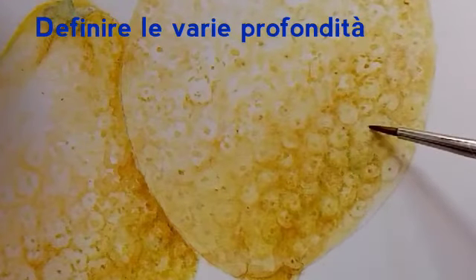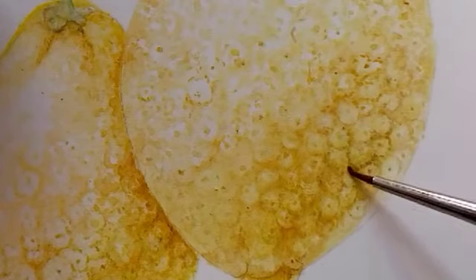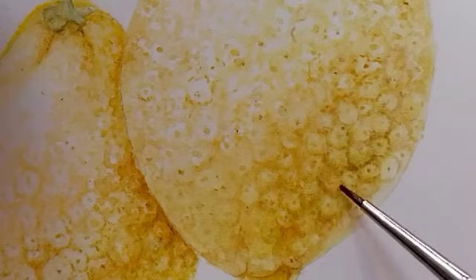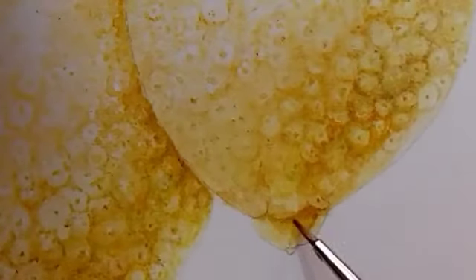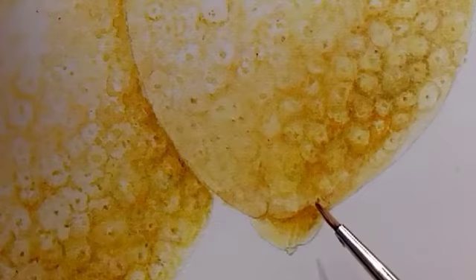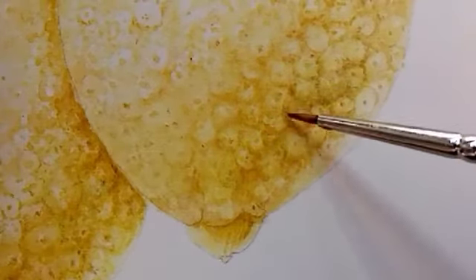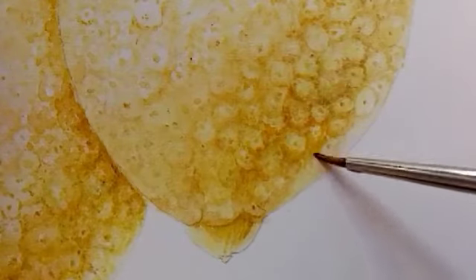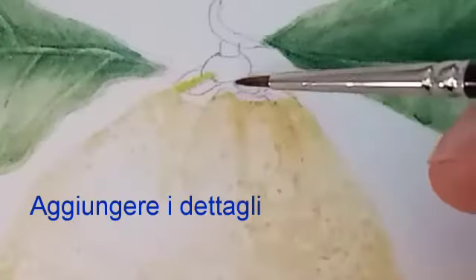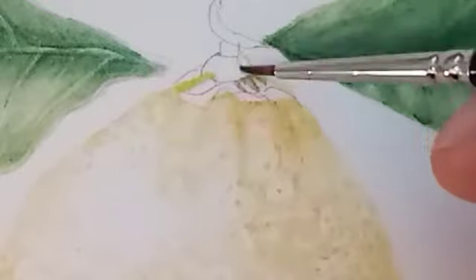Con un pennellino fine ombreggerò ulteriormente alternando gialli rossastri e gialli verdastri, terra d'ombra e terra di Siena. With a fine brush I will further shade, alternating reddish yellows and greenish yellows, burnt umber and raw sienna. With the green earth I will paint the disc and the stalk.